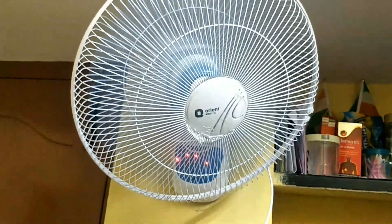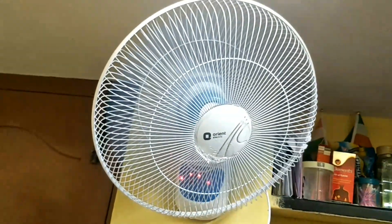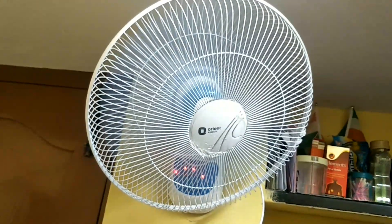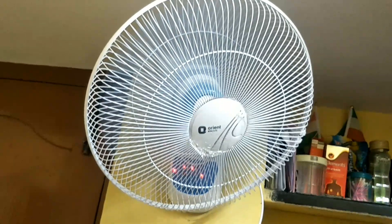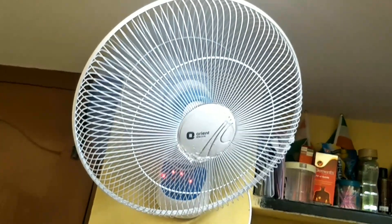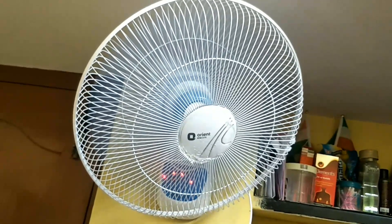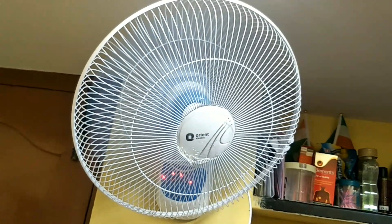This is all the functions of this fan. If you want to buy a low-cost, very good quality, and noiseless fan, you can go for it. Thanks for watching — please like, share, and subscribe. Thank you all!